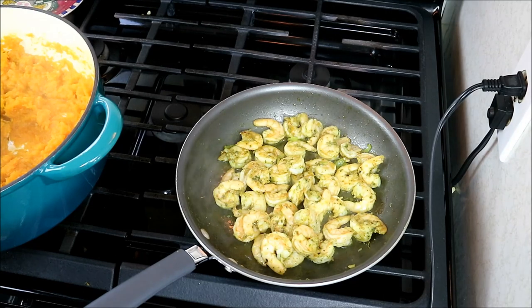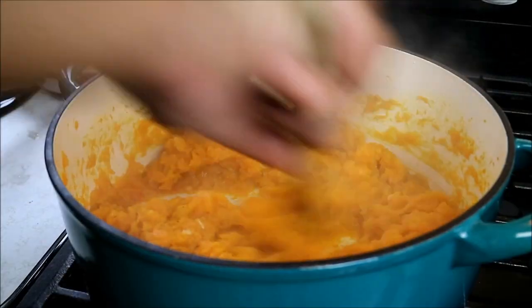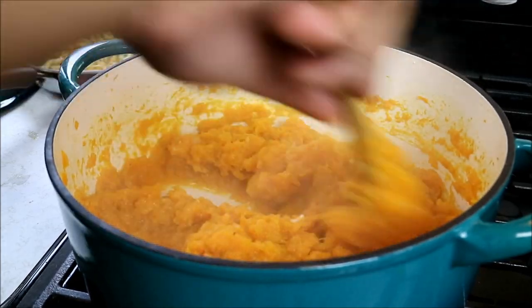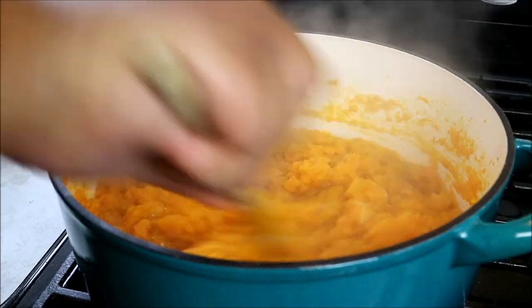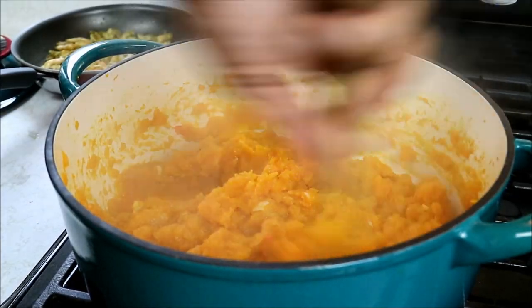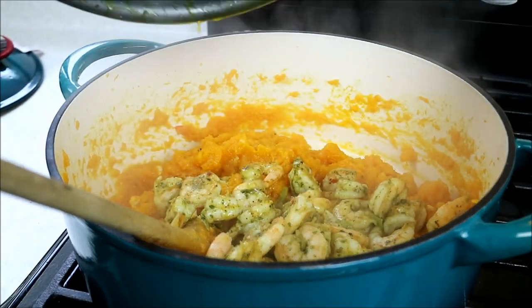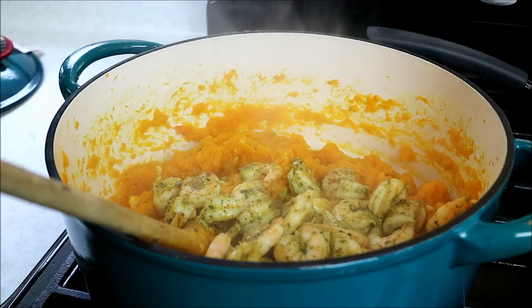Turn the shrimp heat off. Give the squash a final mix — it's been cooking for about 35 to 40 minutes in total. And here's where we're going to go in with all that nice shrimp. Give that a mix, then turn off your stove.